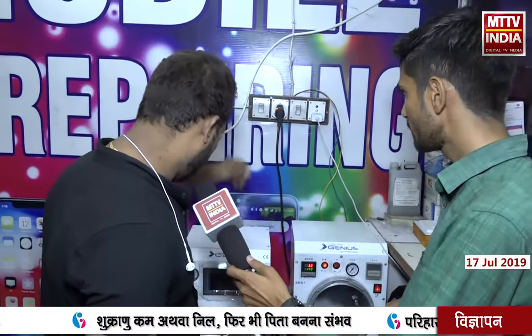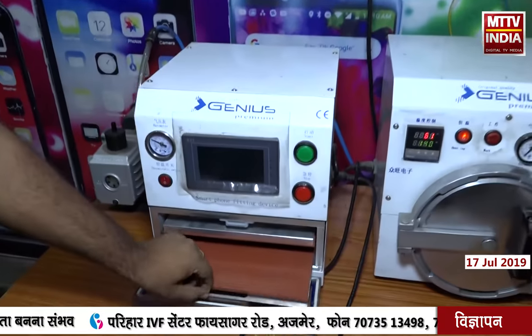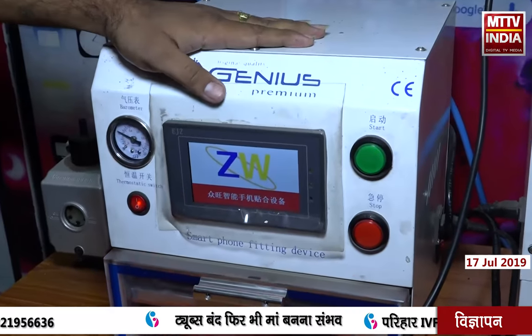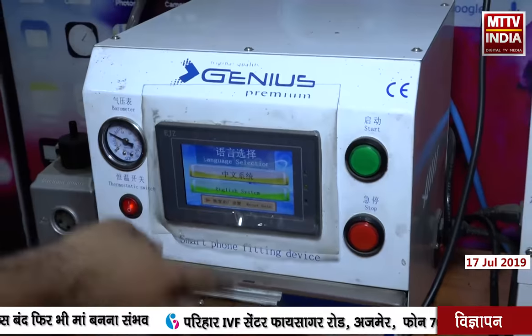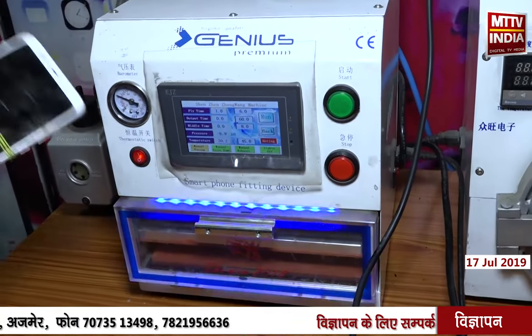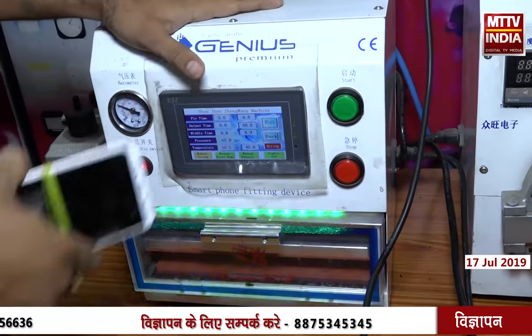Which machine should we show? We have a vacuum machine. After vacuuming, the process goes through. The timing is auto set plus liquid chemicals. When we use the combo, the vacuum machine runs with automatic auto pressure. The automatic machine turns on.